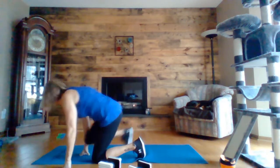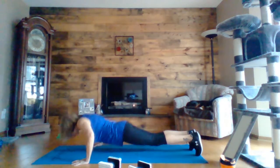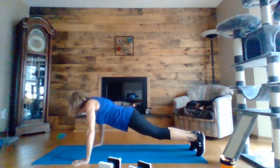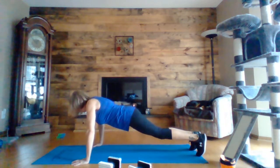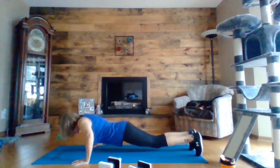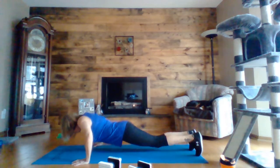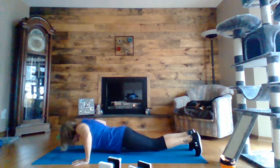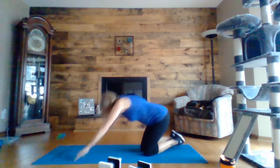Okay, last round of push-ups — give it all you got, you are done. Here we go. Nice, nicely done.